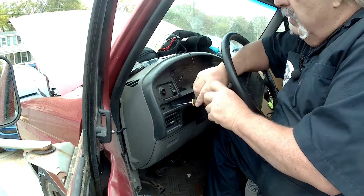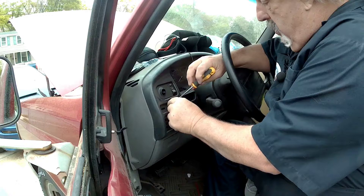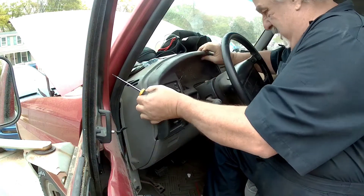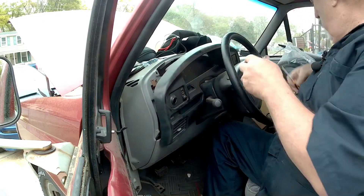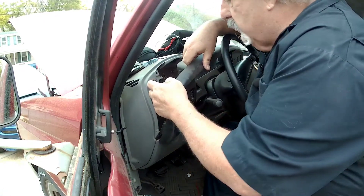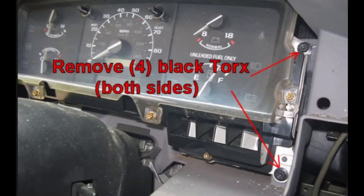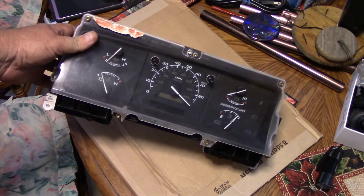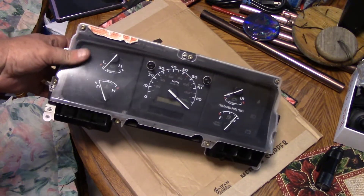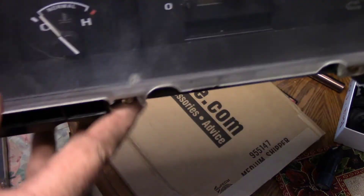Then you take out the two screws underneath and everything else in here just pops out - you just give it a pull. Once you've got it popped out, unplug the fuel switch and everything comes right off. Then it's just four screws and the whole cluster comes out. This is a standard dashboard - nothing wrong with it, but this old one has a little cluster with a cigarette burn.